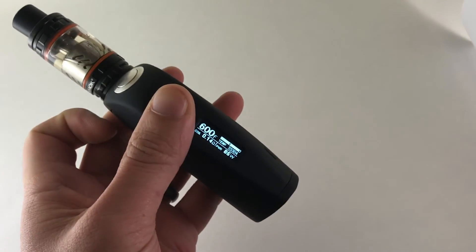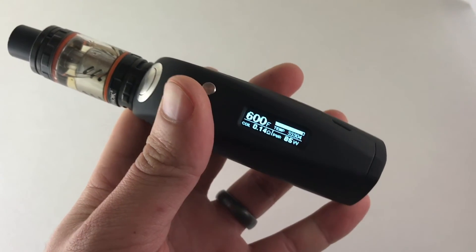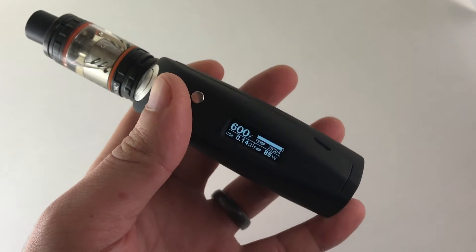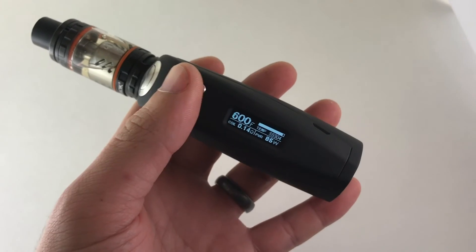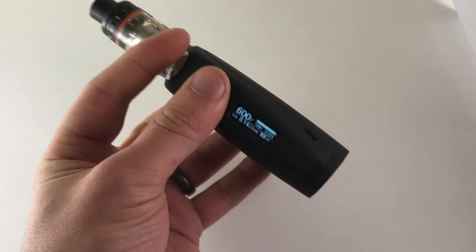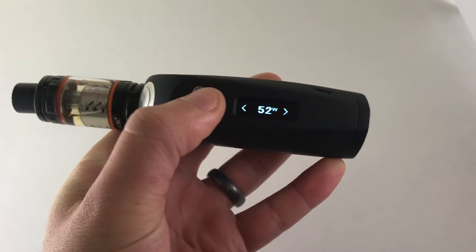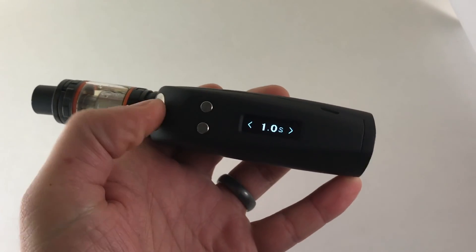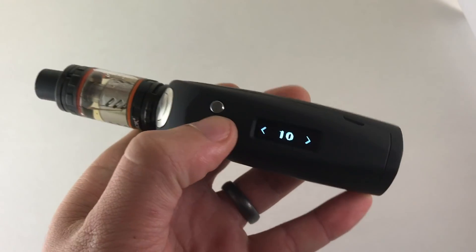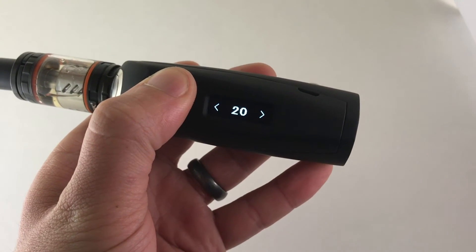Holding the up button and the fire button is going to lock your resistance. As I mentioned before, you're going to want to do that with every single atomizer while it's at room temperature before you fire it. If you do happen to fire it before locking the resistance, let it cool off to room temperature first. Another cool feature: hold all three buttons to get into the advanced settings when you're in temp control. In there you have dry sensing, which senses when your wick gets dry so it won't let you fry your cotton.